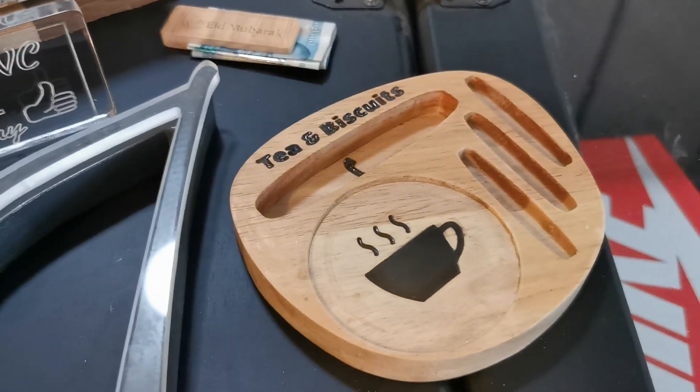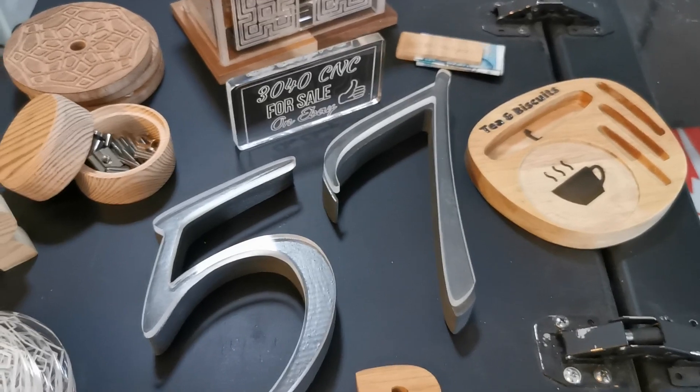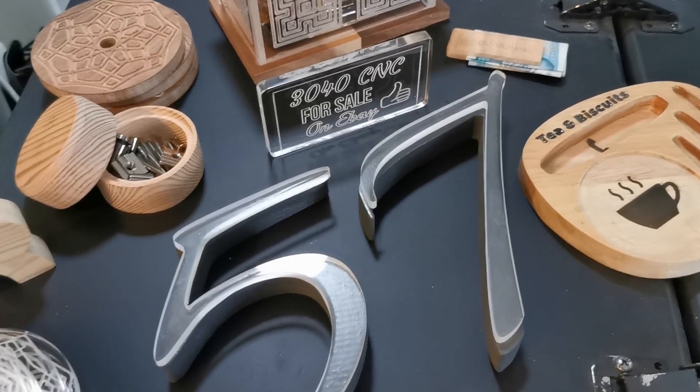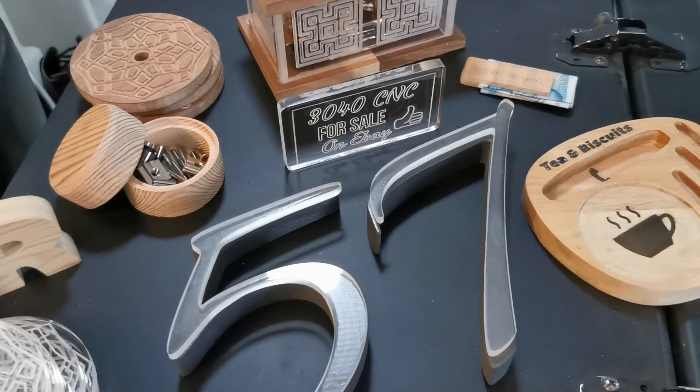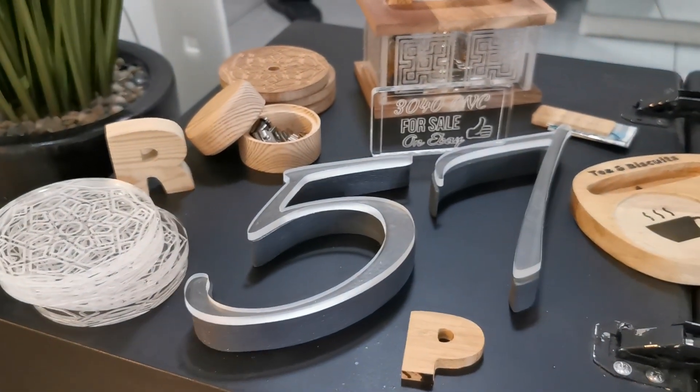I did it for the purpose of the video more than the actual product itself. So you can make useful things, and this machine is more capable than just playing the role of a simple engraver — it can cut material, and quite thick material: hardwoods and softwoods alike. I hope that was useful.